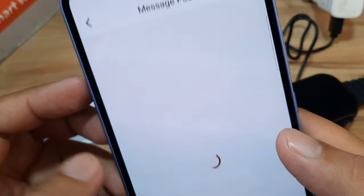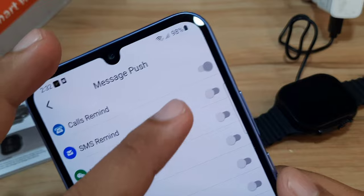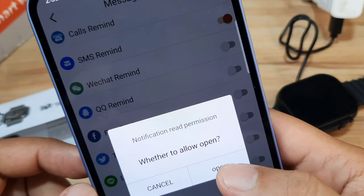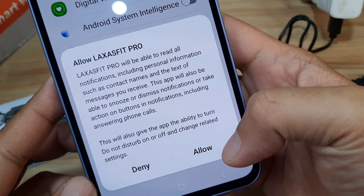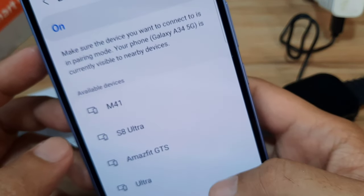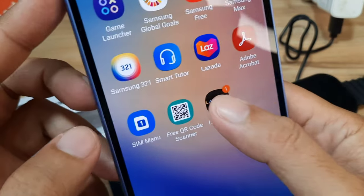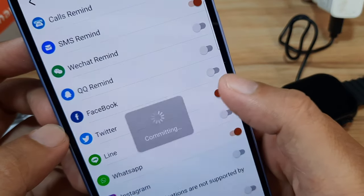Let's proceed with the preliminary setup for the app. Under Message Push, let's activate it. We have Call Reminders — activate. SMS Reminder — activate, set successfully. For app notifications, it's asking for notification read permission. Open, activate, allow Laxa Fit Pro to read all notifications — allow. Bluetooth is confirmed active.